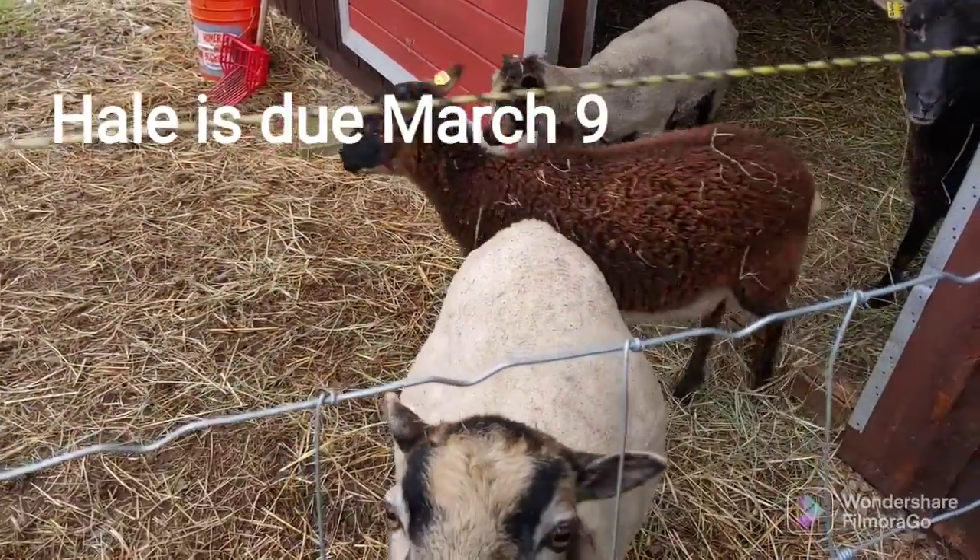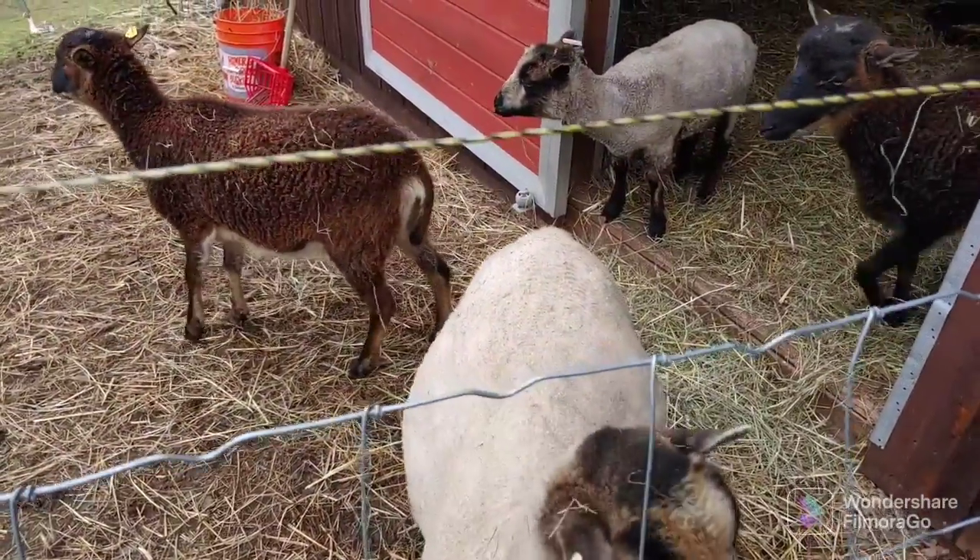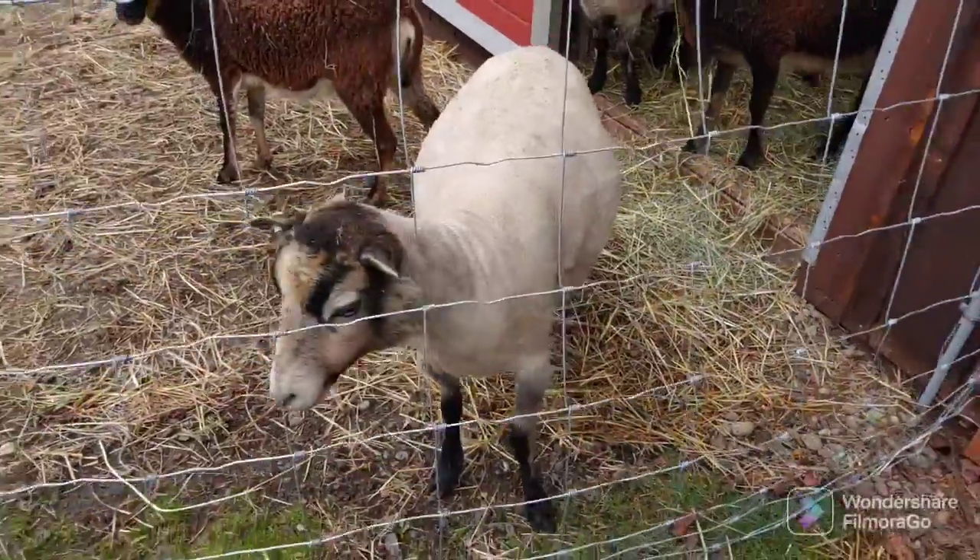Oh, you look pregnant. Look at this. Yeah, alright. We'll go get to work on this.